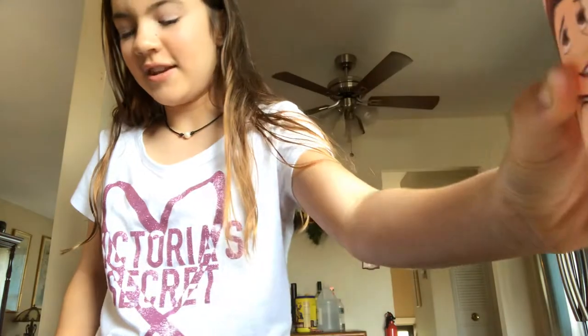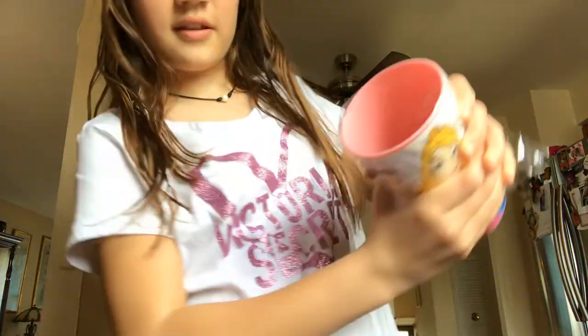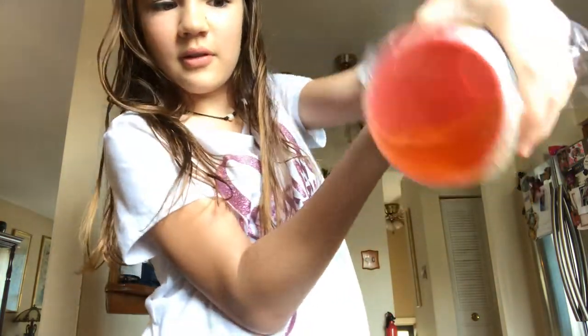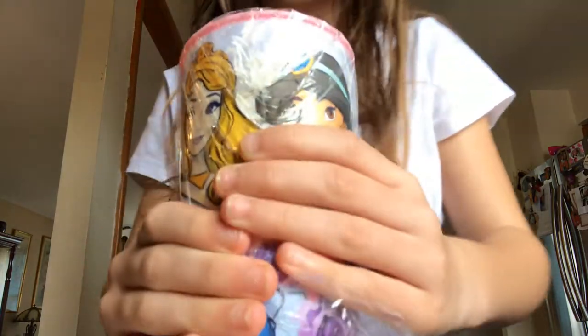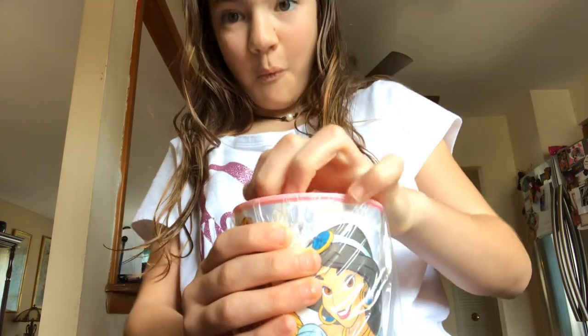Then you can take plastic wrap or a bag and put it over your cup so it won't spill. I don't have plastic wrap so I'm using a bag. Once you've done that, you're going to poke the stick through. There you go — that's all, and then you put it in the freezer.